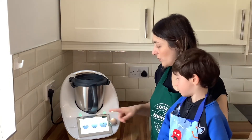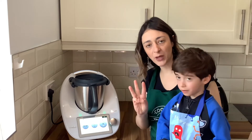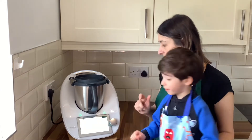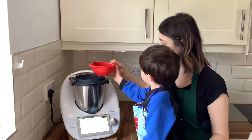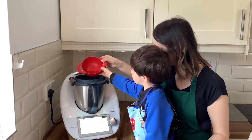Next, we remove the measuring cup and press for three minutes with no temperature at speed three. Turn to speed three. Now place the hot water that we measured earlier into the mixture.